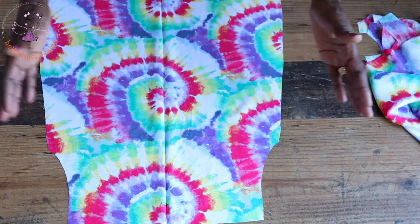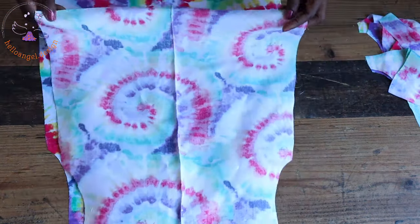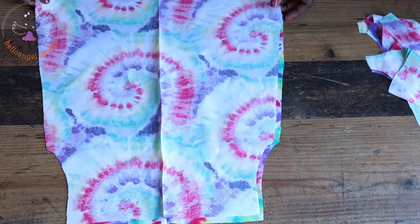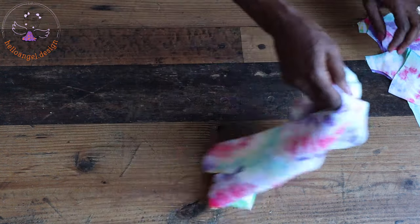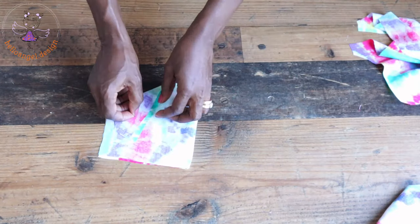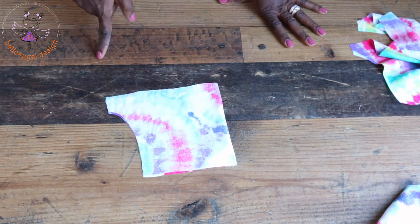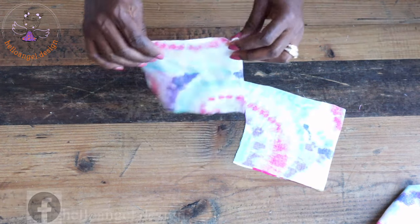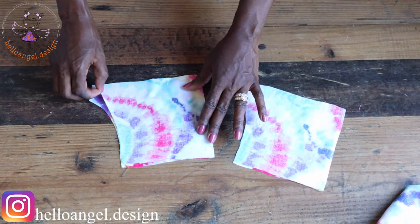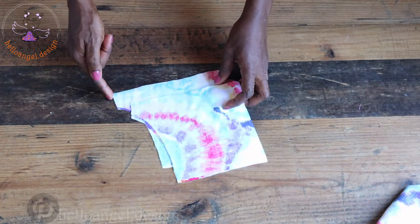First, open your front fabric — these are the two front pieces. Put them together with both front pieces facing each other and stitch the side seam of your dress. Take it to your sewing machine and stitch the side seam with one centimeter seam allowance. Then take your sleeve, fold it in two, and stitch its side seam with one centimeter seam allowance. Repeat the same process for the second sleeve. Once you've finished stitching, take it to your overlocker and overlock both raw edges.